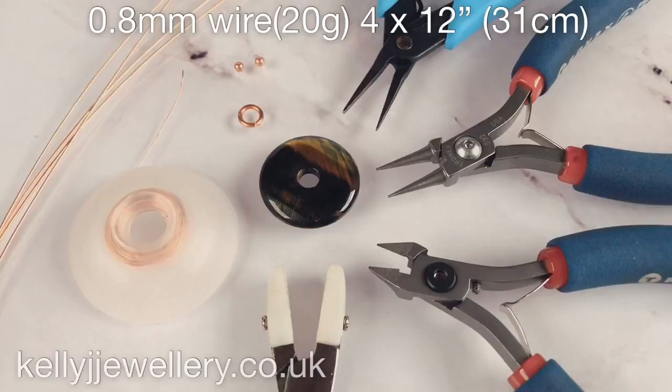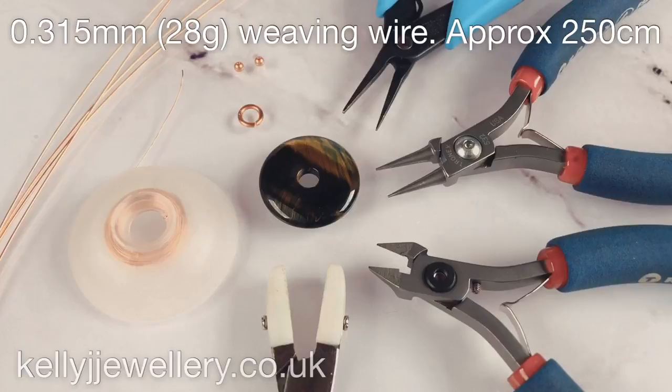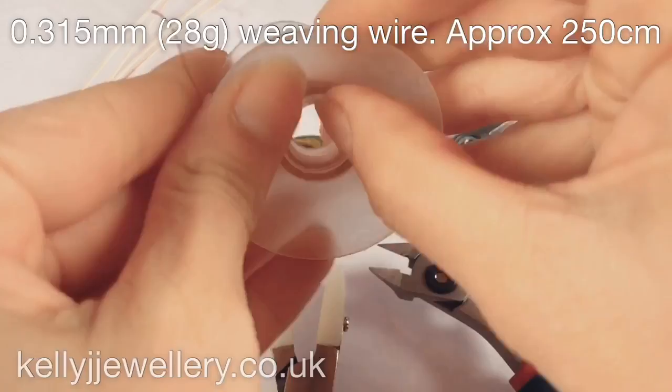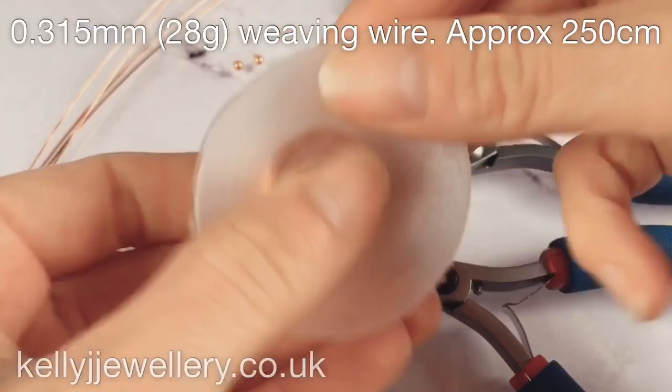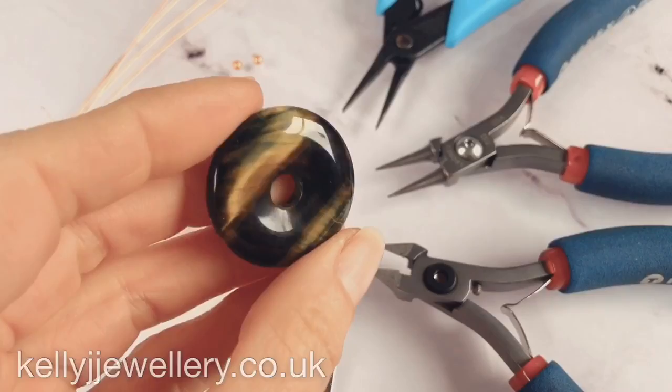To make this pendant you'll need 0.8mm wire, that's 20 gauge, and I've cut 4 lengths at 12 inches, that's about 31cm. You'll need 0.315mm weaving wire, that's 28 gauge, and you'll need about 250cm. I throw mine onto a bobbin. If you don't have bobbins you can just cut lengths as you go. If you're interested in having a look at mine I've put links in the description below. You'll need a doughnut gemstone — I've got a little blue tiger's eye.